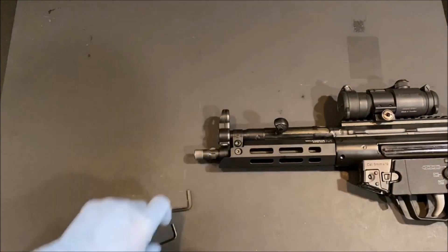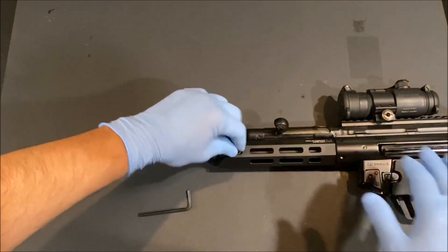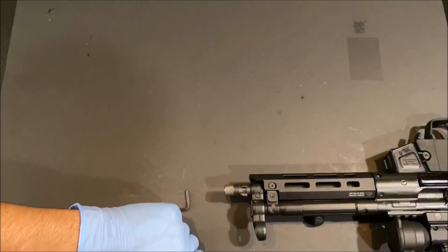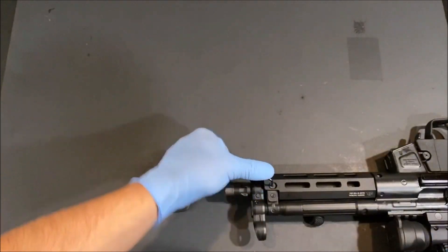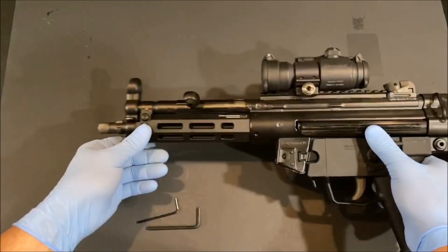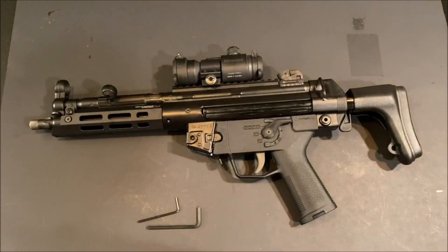Once you've gone ahead and snugged the large one up, go back and give a little bit of shoring up on the smaller screws. Cannot emphasize enough: do not over-tighten them, just give them a little pinch and away we go. That's it — it is that simple. That is how you install the modular handguard system by Dakota Tactical. Thanks for watching.